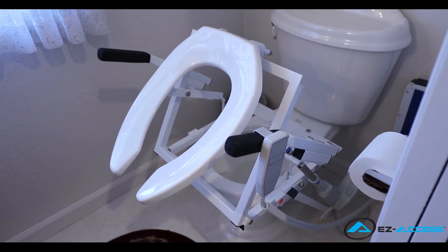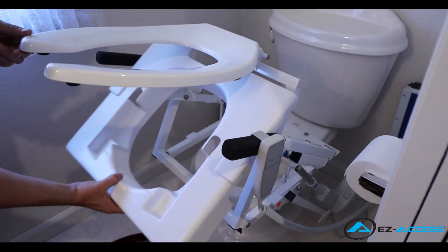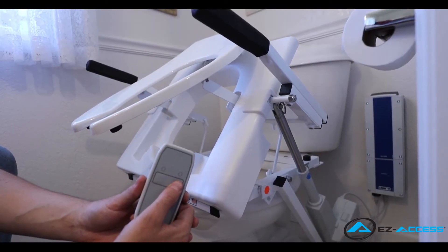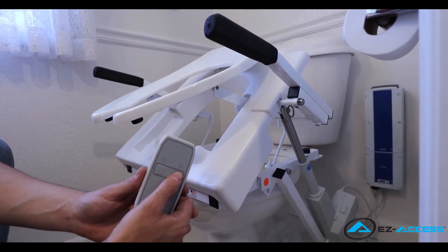Once the shield has been cleaned, you can reinstall it by placing it forward then downward in place on the frame. Using the handheld control, lower the tilt into its down position and it's ready to be used.